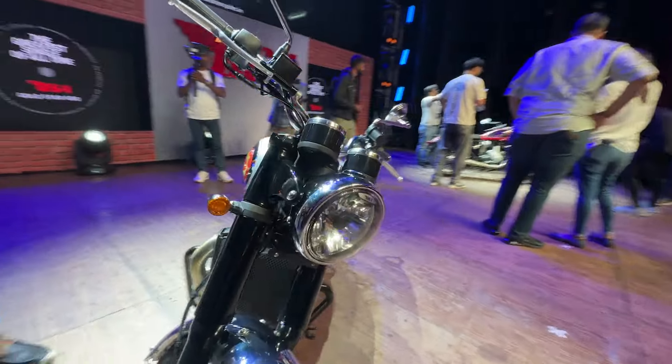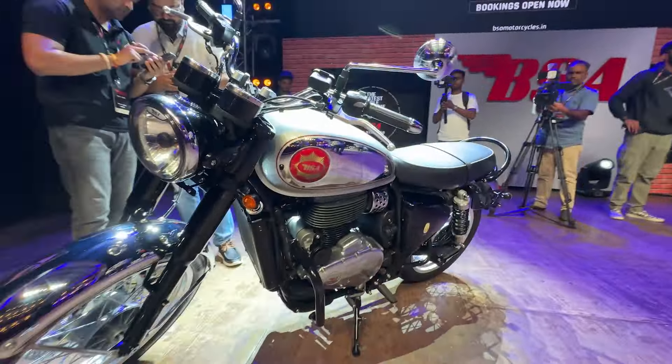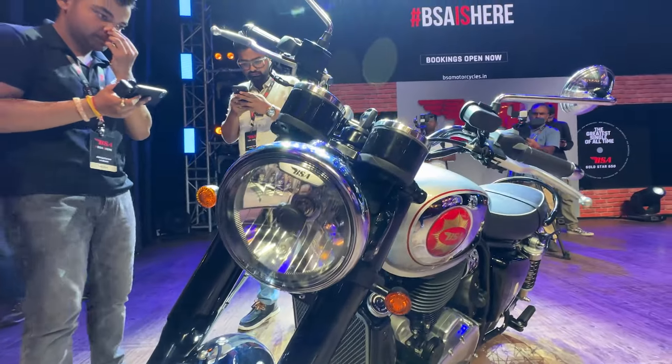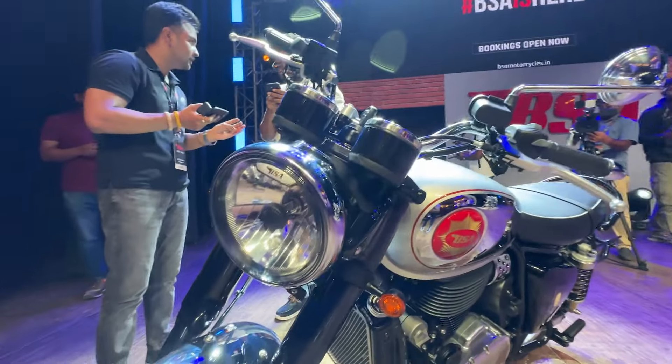The overall styling is very clean. The gold-style styling is prominent. The headlamps — it has a halogen setup with a chrome casing.